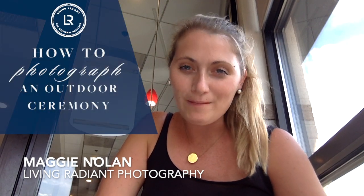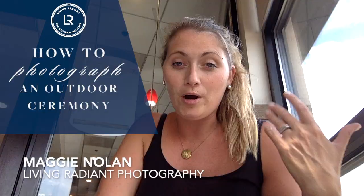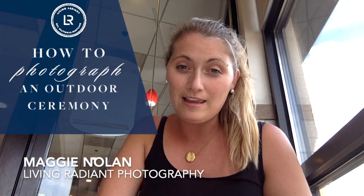Today I am sharing all about shooting an outdoor ceremony. We shoot 30 to 40 weddings a year. Most of them are outdoor ceremonies, so I'm really excited to share with you our process, how we get the shots that we get, and all of that. I hope you enjoy this.